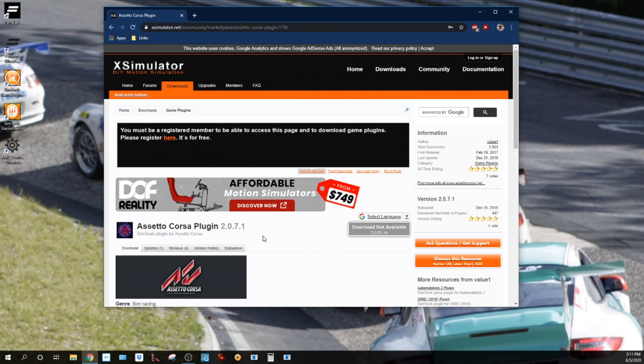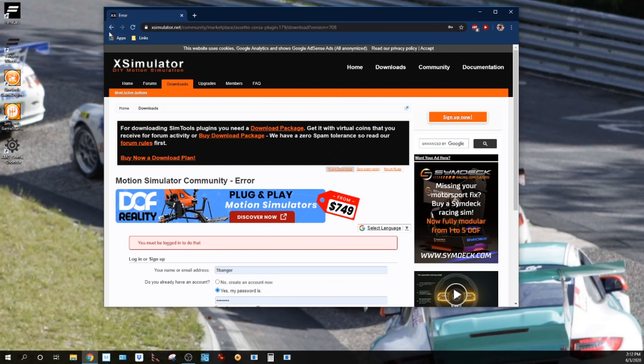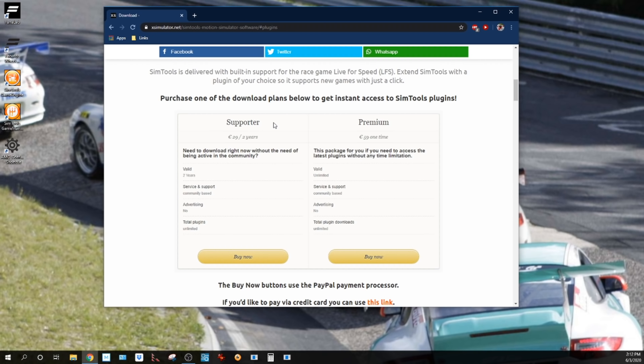It says download is not available because I'm not signed in — you must be logged in. Down here it says get access to the plugins. You can be a supporter of the site without being a community member: that's $29 for two years, letting you download all the content you want. Or you can do a $59 one-time premium for lifetime access to everything. Or you can join the forum and accumulate coins through participation to get plugins for free.